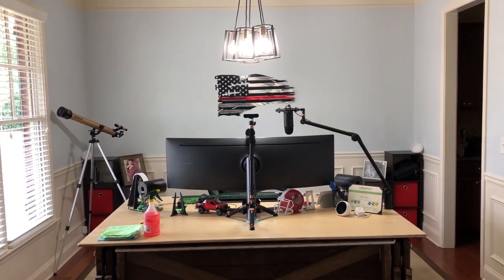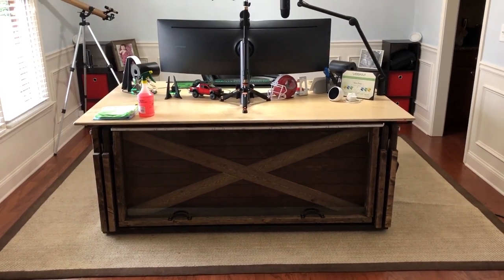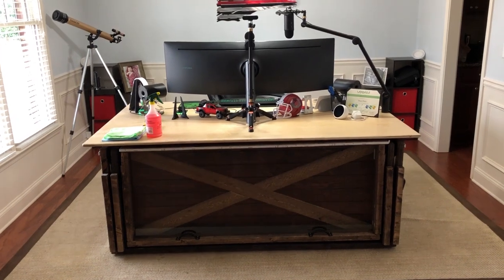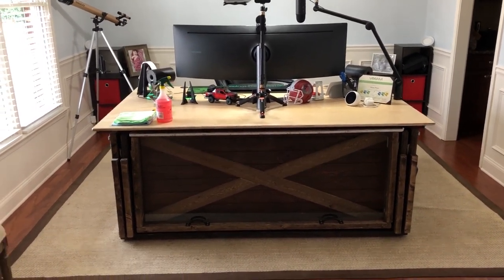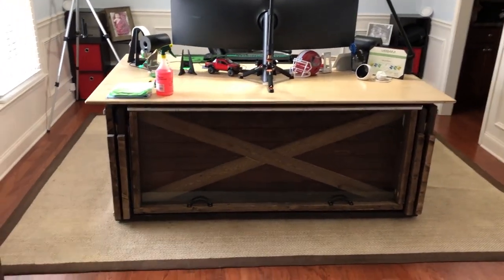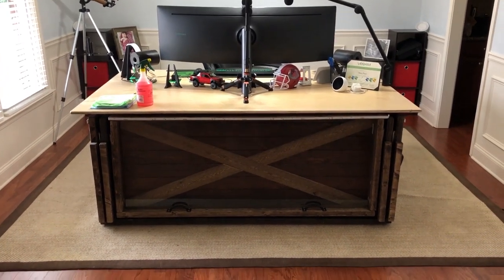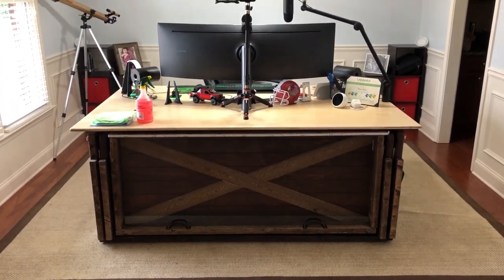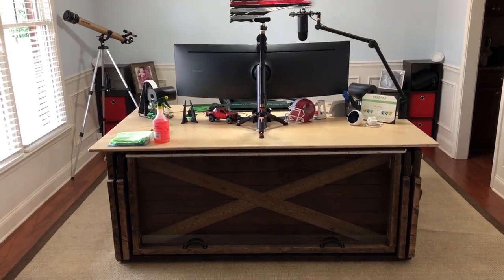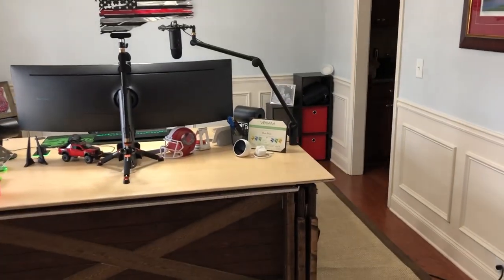Long story short, I basically converted this into my new home office. To start, I actually built this desk from scratch — it was really my first attempt at woodworking, and I think it went over pretty well. It's essentially just 2x4s on the base, with some nice cross members made from reclaimed barn wood to make a little X pattern, and the top is just a piece of plywood that was sanded down and finished with polyurethane.